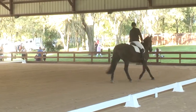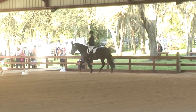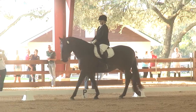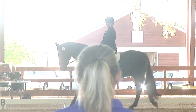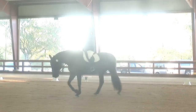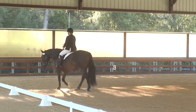Between F and B, medium walk. B to H, free walk. H, medium walk, between C and M, working trot rising to A.